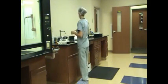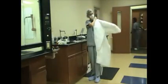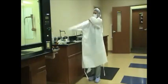Selects appropriate sized gown, examining for holes, tears, or other defects. Dons gown and ensures full closure.